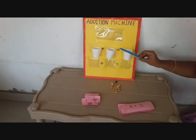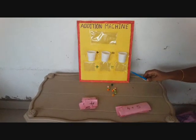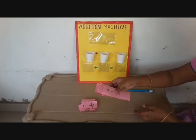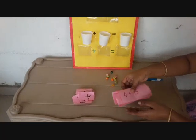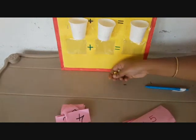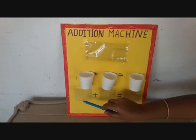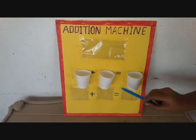This is the addition mission. By using this addition mission, we can teach additions for first class children. For this we have to write some sums and numbers in the flashcards. We need some marbles like this. In this addition mission, we have 4 pockets and 3 cups.